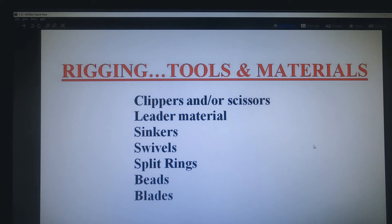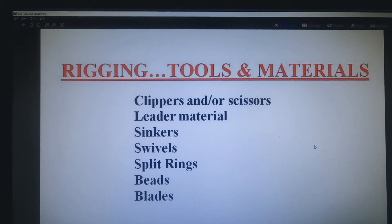Okay, let's talk about the tools and materials that you need for rigging and fishing your fligs. First and foremost are clippers and scissors. You'll need leader material, a variety of sinkers, and a variety of swivels. Optional would be split rings, beads, and blades — we'll talk about each of those individually.